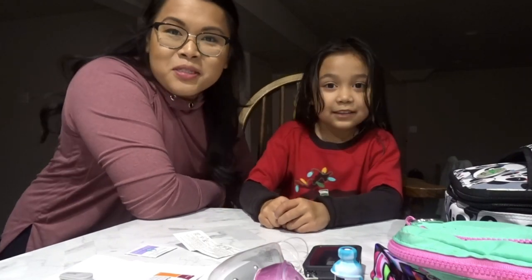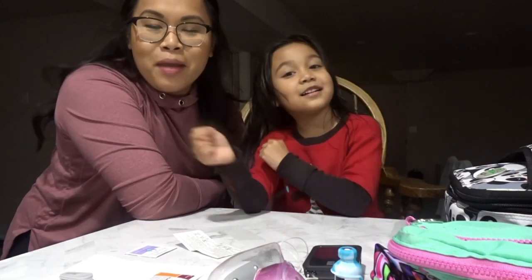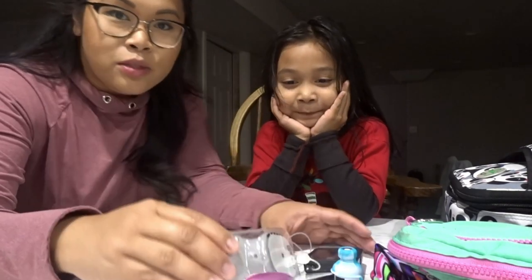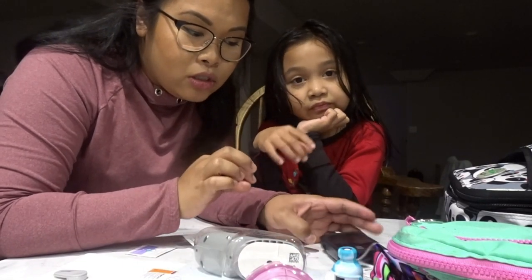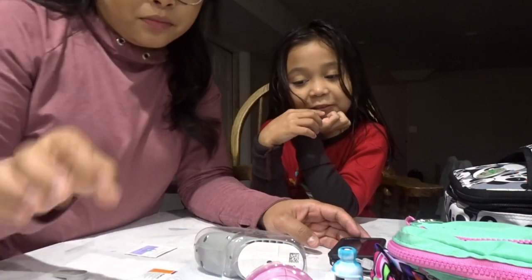Hey, what's up Dose family! Today we have a double site change - we are going to do a Dexcom change and a pump change. She just got out of the shower. What are we doing first - the Dexcom or the pump? Dexcom first, then pump.